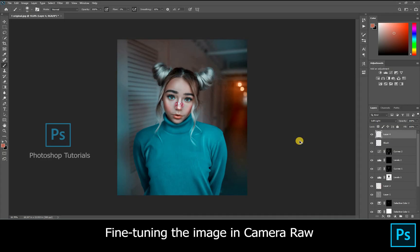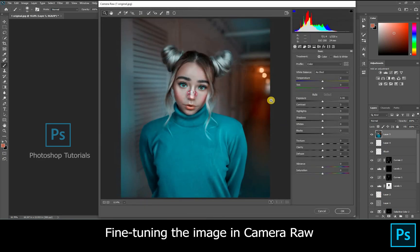Hello guys, welcome to Photoshop tutorials. In this tutorial we are going to learn about how to fine tune the image in Camera Raw. Click on the top layer and click Ctrl+Alt+Shift+E to merge all the layers to form a new layer.